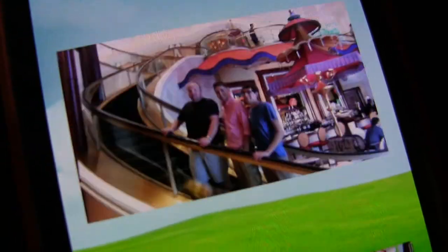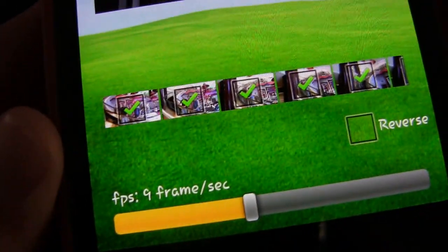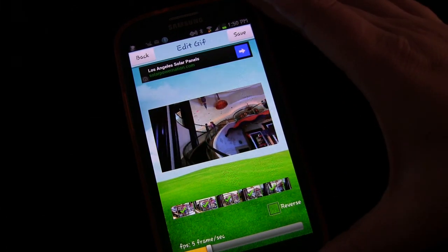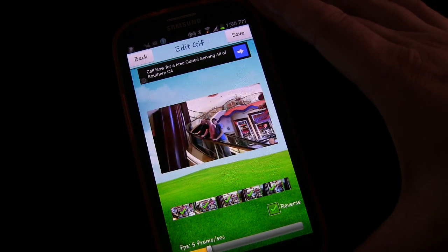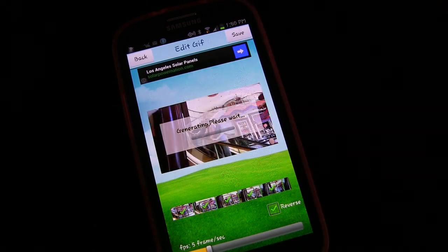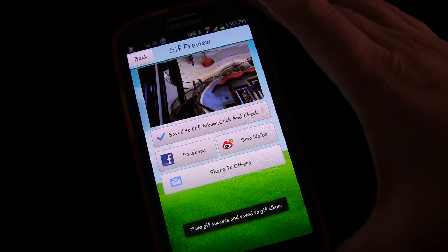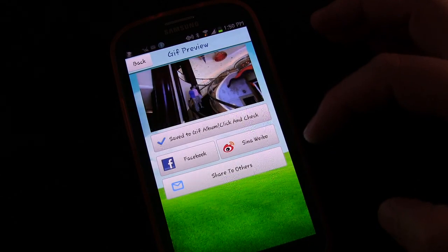Those are friends going up a cool escalator in Vegas. You can speed it up or slow it down however you want — you change the frame rate at the bottom. And once again, if there are pictures in here you want to take out of it, you just uncheck them and it'll remove them from the GIF. If you want to reverse it, you click the reverse button and now they're coming down the escalator. When you're done, you just click Save, and it generates the GIF based on the information you've chosen. And then you can share it to Facebook, or share it with others, or share it to Weibo.